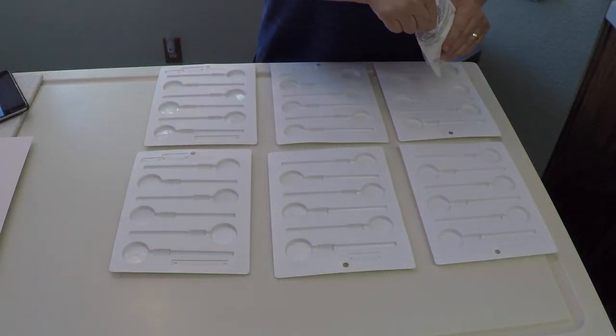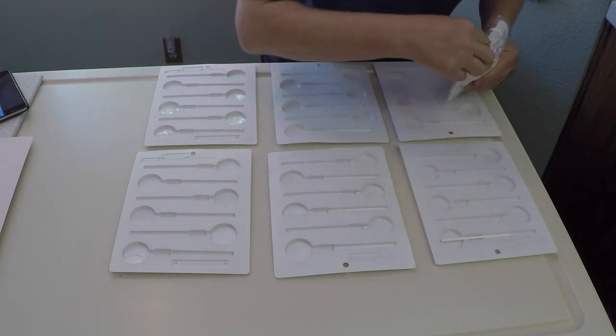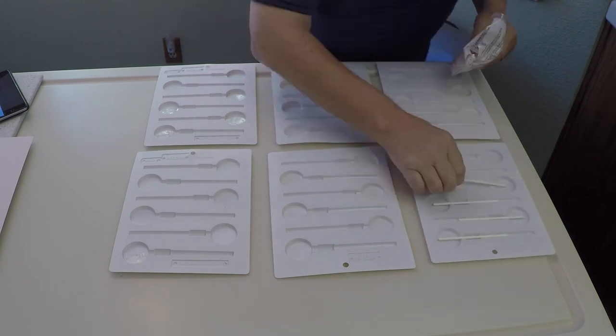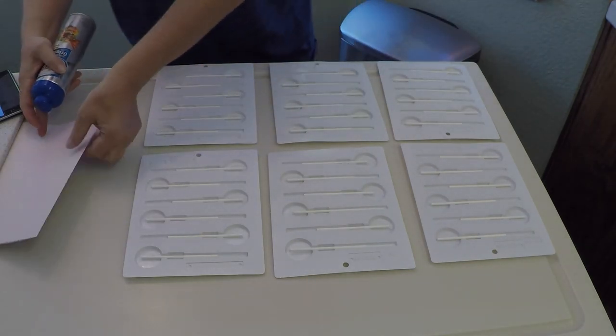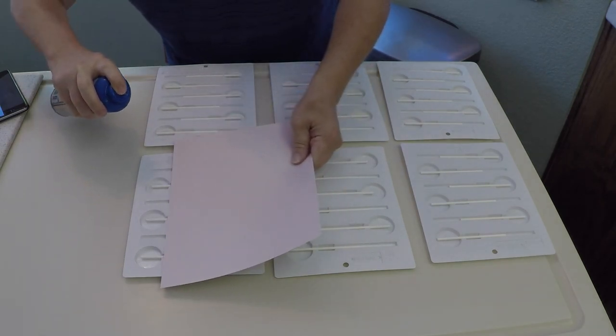I've got my molds laid out. I'm going to start putting the sticks in and we'll be ready to go. Now that I've got all the sticks in there, I need to spray the molds with a little bit of ham spray — just a real light coat so the candy pops right out.